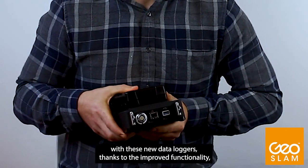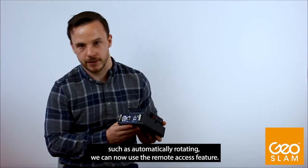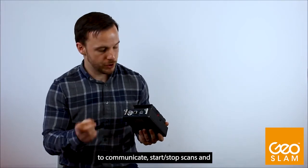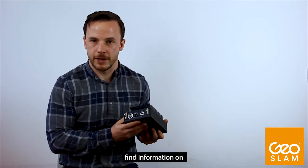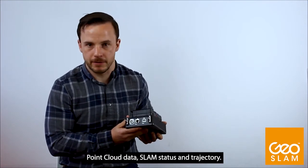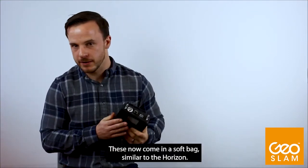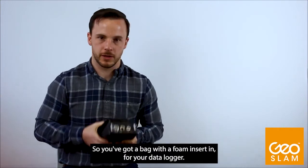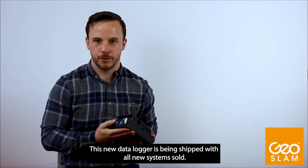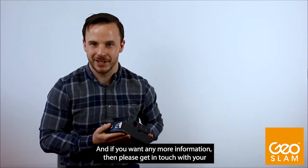With these new data loggers, thanks to the improved functionality such as automatically rotating, we can now use the remote access feature to communicate startup scans and find information on point cloud data, SLAM status, and trajectory. These now come in a soft bag similar to the Horizon, with a foam insert for your data logger. This new data logger is being shipped with all new systems sold, and if you want any more information please get in touch with your channel manager.